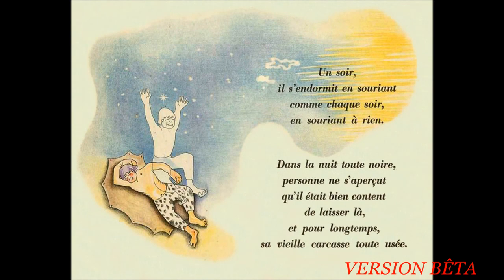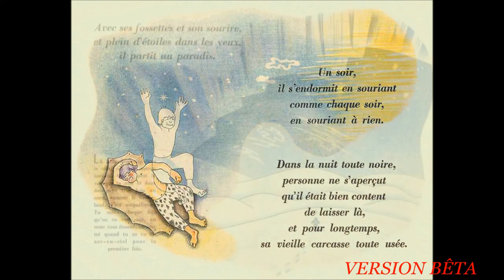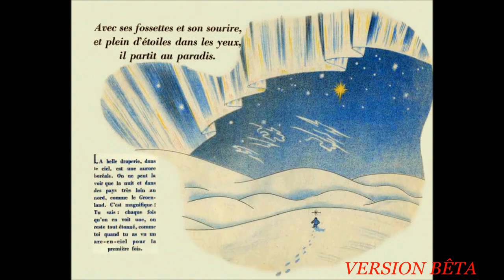Un soir, il s'endormit en souriant comme chaque soir, en souriant à rien. Dans la nuit toute noire, personne ne s'aperçut qu'il était bien content de laisser là, et pour longtemps, sa vieille carcasse toute usée. Avec ses fossettes et son sourire et plein d'étoiles dans les yeux, il partit au paradis. La belle draperie dans le ciel est une aurore boréale. On ne peut la voir que la nuit et dans des pays très loin au nord, comme le Groenland. C'est magnifique. Tu sais, chaque fois qu'on en voit une, on reste tout étonné, comme toi quand tu as vu un arc-en-ciel pour la première fois.